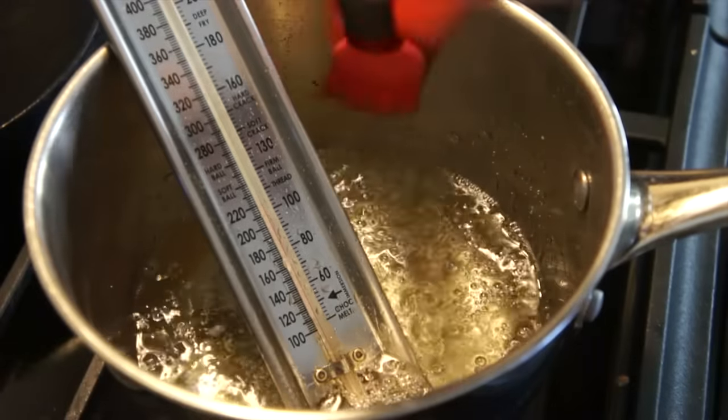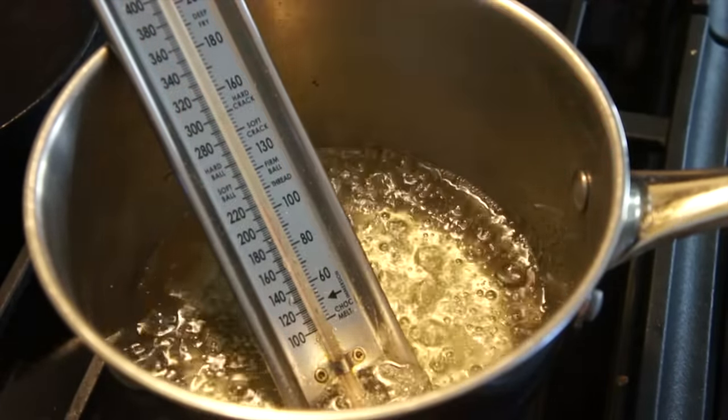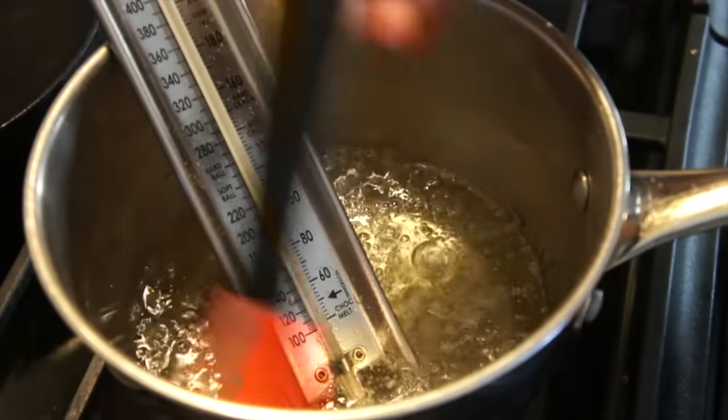While this is cooking, we're going to take a brush and rub the sides of the pot with some water. That's going to remove any crystals that have formed on the outside. We don't want those crystals of sugar to enter the syrup because that can act like a seed and threaten to crystallize the whole pot of syrup. I'll be back when this gets to 270 degrees.